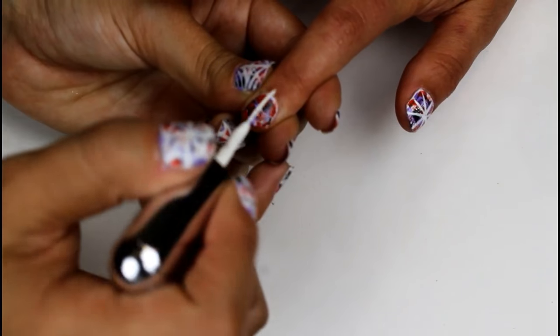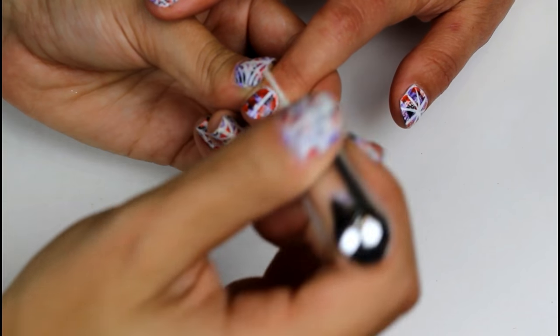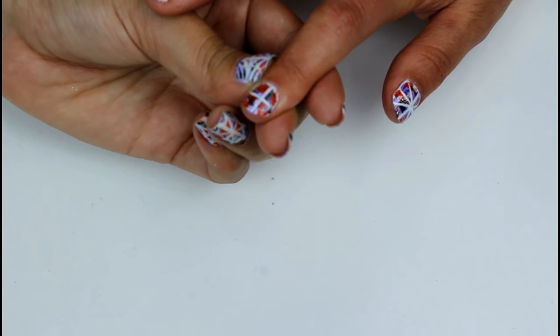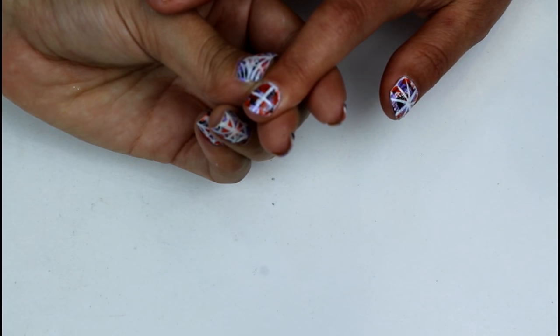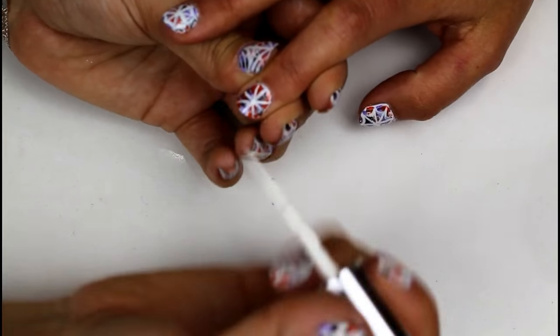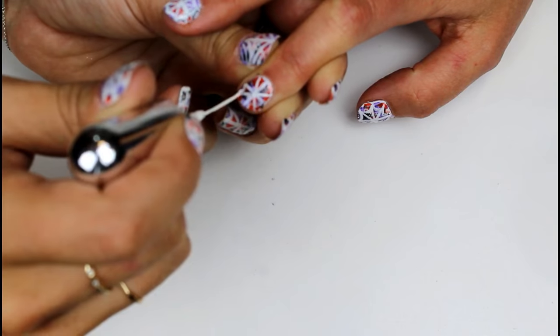Using a striper, you're going to make a line down the center of the nail, a line across the nail, and then you're going to do the same thing but diagonally. Finally, to make your little cobwebs, you're going to make little U's connecting each of the lines that you made.